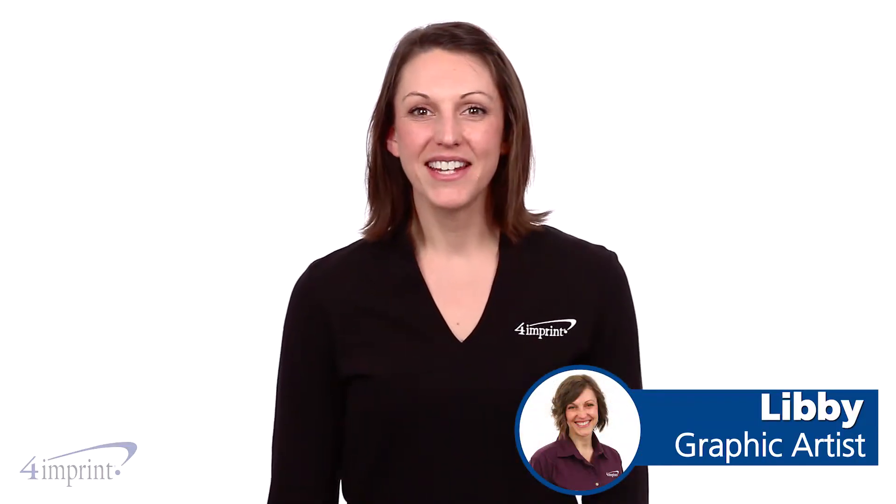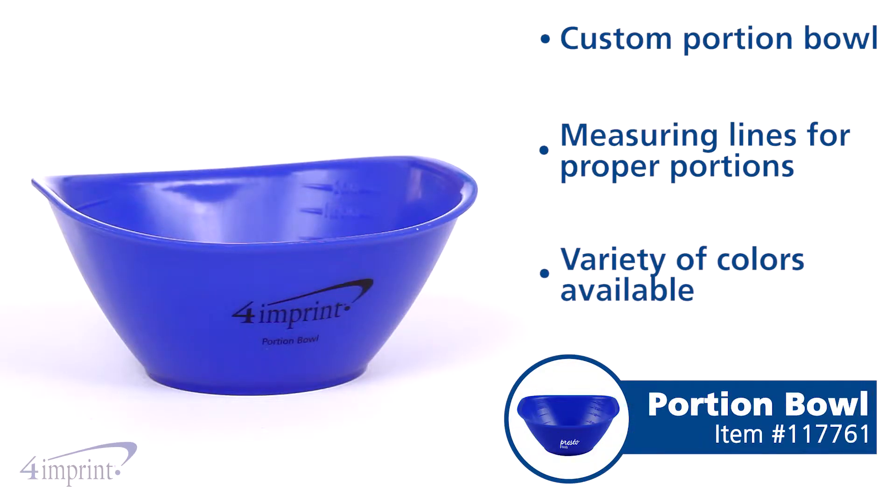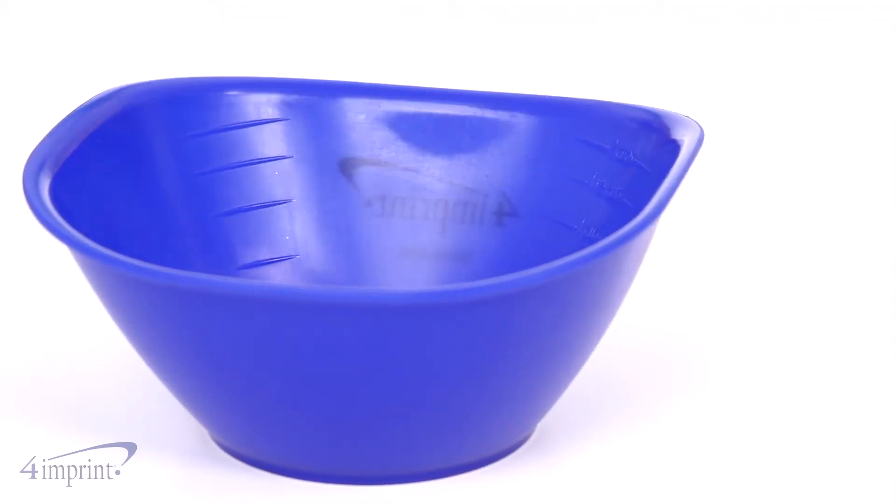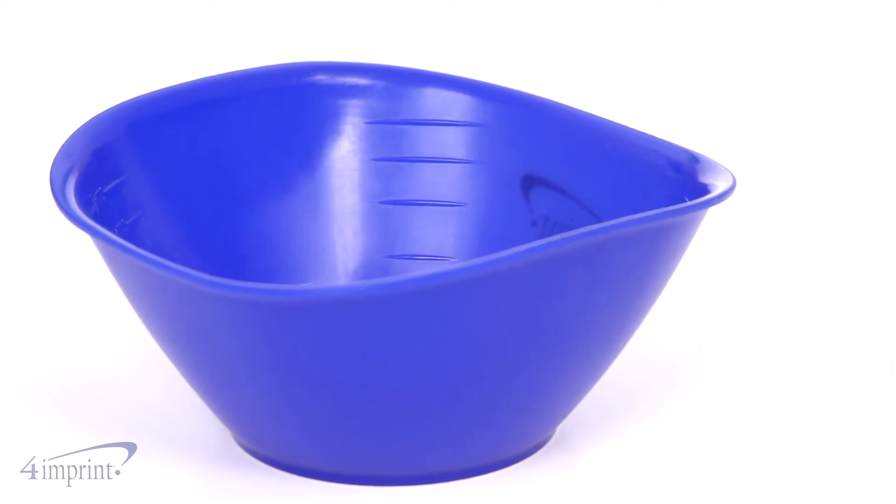Hi, my name is Libby and today we're taking a quick look at the Portion Bowl. Encourage your employees to eat healthier by using this custom measuring bowl. This bowl features measuring lines inside the bowl to help ensure proper portions.